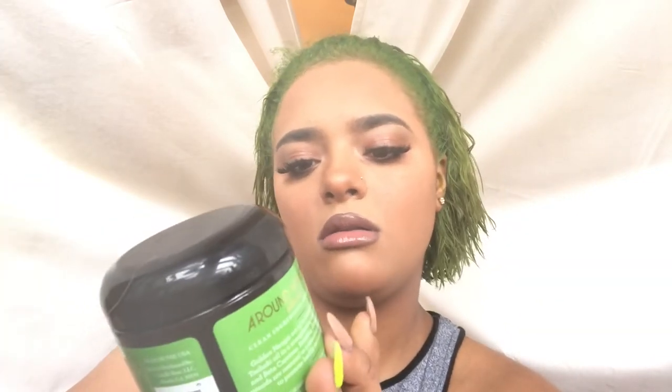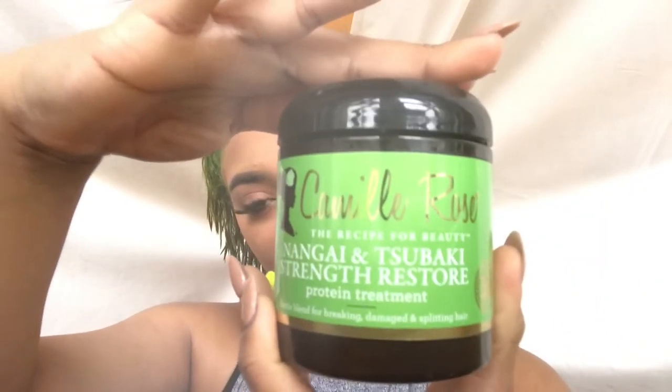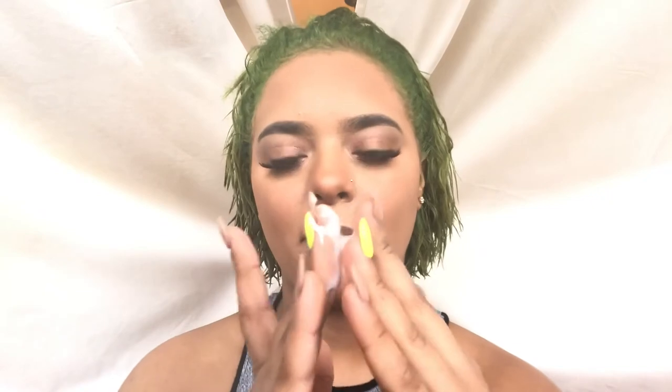My hair is damaged — it has gone through four bleaches, which I do not recommend to anyone. That's why we're going to work on it and be on a journey together, hopefully if you guys stick around, to get my hair back on track. I will continue to dye it and keep cutting it. I'm going to fix up my hair now with the Camille Rose protein treatment — the Around the World collection — and I'll do a review on this later. It's amazing. Not too thick, not too thin, just perfect — it doesn't run through your hair or drip.